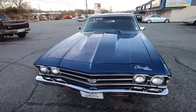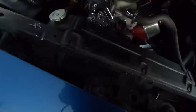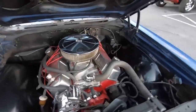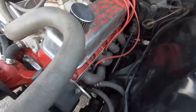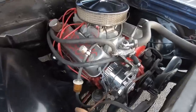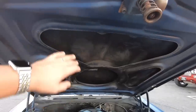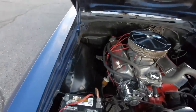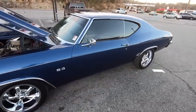We'll go ahead and pop the hood. I believe it's a 396 date-code correct motor. It's got exhaust wrap and power steering. Looking up under the hood, it is missing the insulation. It's a little dirty from dirt coming up off the road through the years.